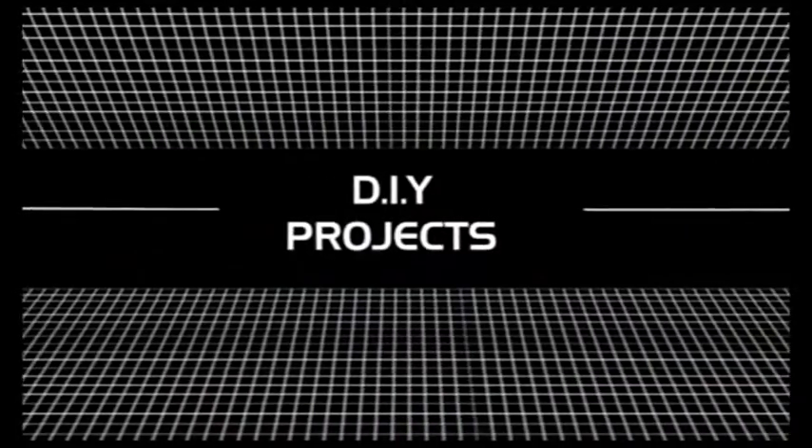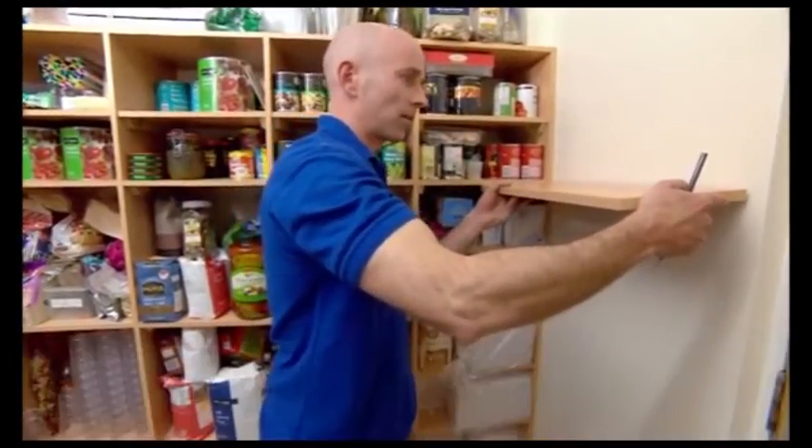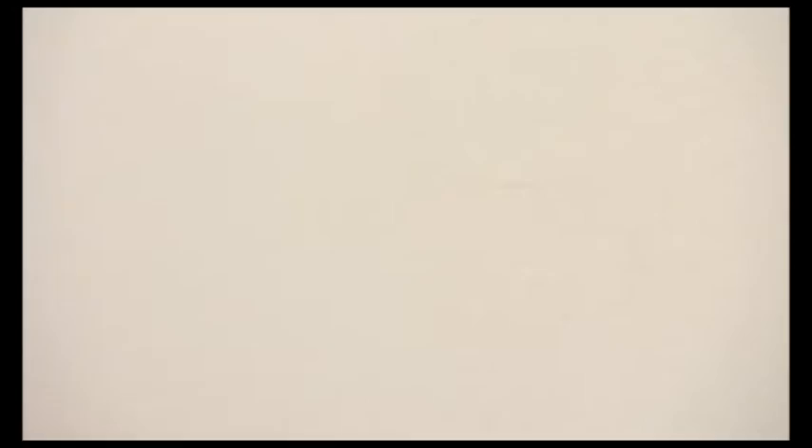Right, we're going to put up a shelf. I've got the shelf that I am after, and this is the position I'm going to put it in. The most critical thing, of course, is that it's level. And with the bracket secured to the shelf, that's the job done.